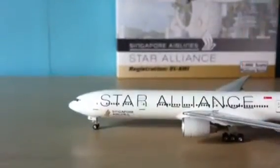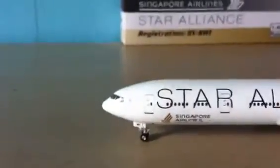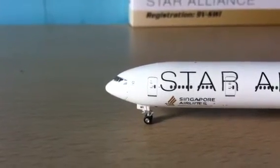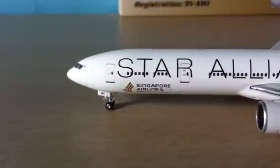And here we have the cockpit windows, Star Alliance logo, the door, Singapore Airlines.